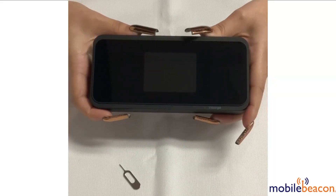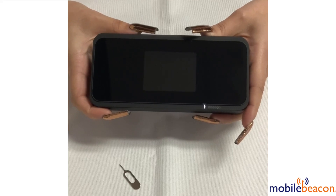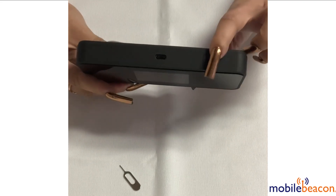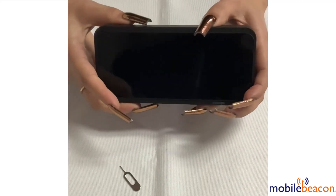To factory reset your Ensego MiFi M2000, there are two options. The first option is to factory reset the device using the reset button. First, make sure the device is powered on. You may do this by using the power button located here. Once on,